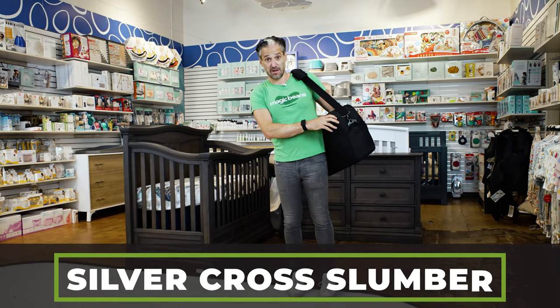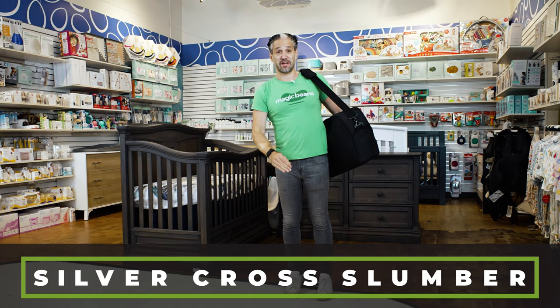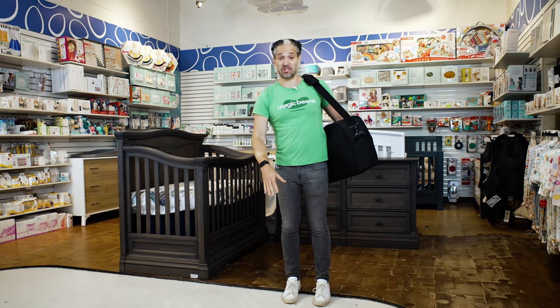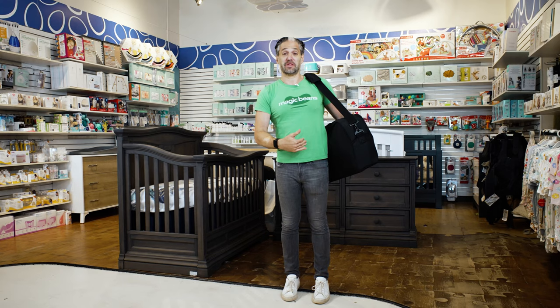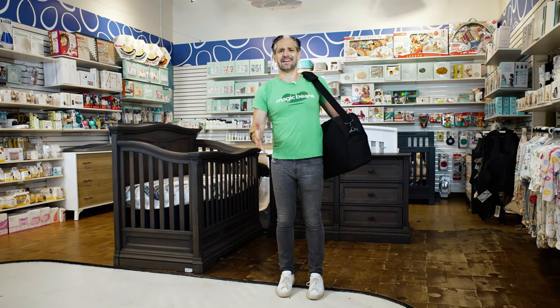I have the Silver Cross Slumber here. Silver Cross has made an absolutely gorgeous, amazing travel crib. I'm really excited about showing this to you. I just was playing with it yesterday and I'm a little obsessed. I'm really into travel cribs these days.